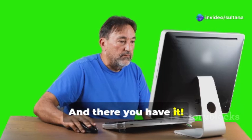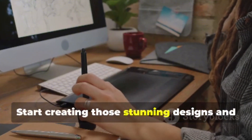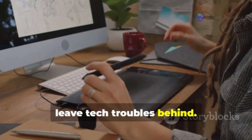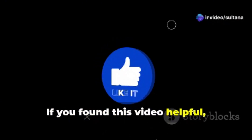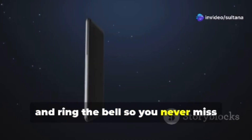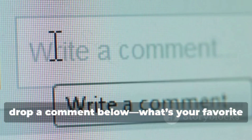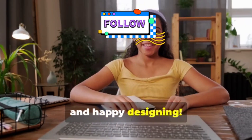And there you have it. Now you know how to gear up your PC or Mac for Figma awesomeness. So, what are you waiting for? Start creating those stunning designs and leave tech troubles behind. If you found this video helpful, hit that like button, smash the subscribe button, and ring the bell so you never miss another design tip. And hey, drop a comment below — what's your favorite Figma feature? Thanks for watching and happy designing.